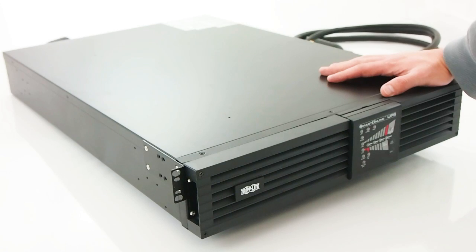The TRIPP Lite Smart Online is a 3000VA UPS designed to support a wide range of equipment with a pure sine wave output. It provides 6 minutes of backup at a full 2500 watt load and 15 minutes for a 1250 watt half load, which can be extended with up to 10 external battery packs.